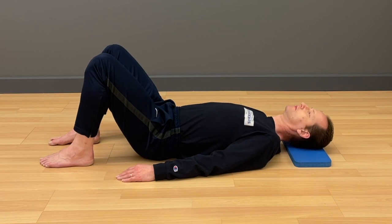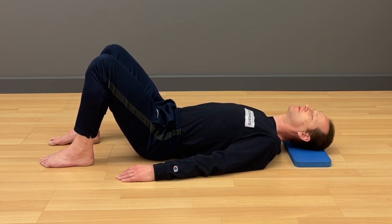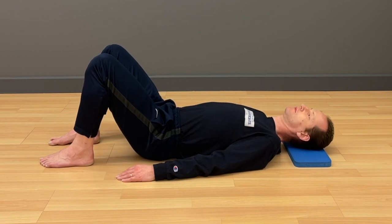Feel how you can let go of your chest and shoulders. It doesn't have to be big.